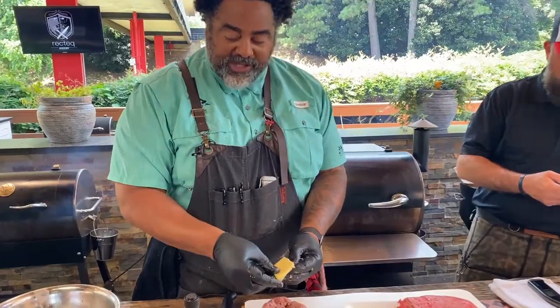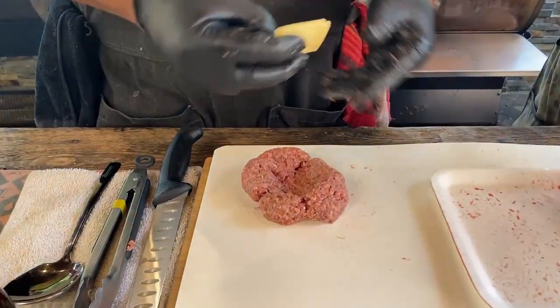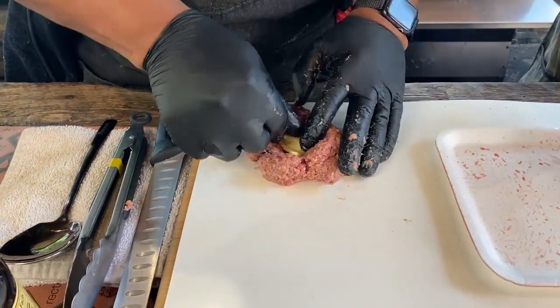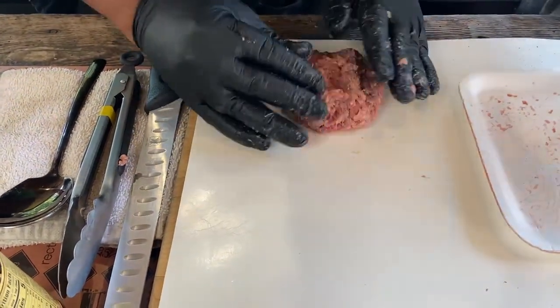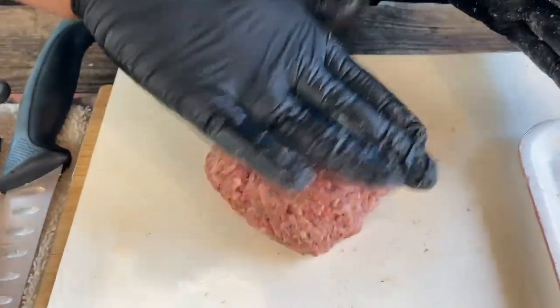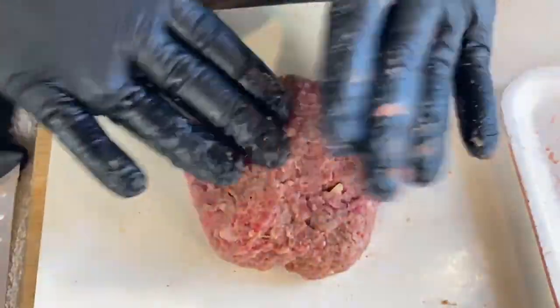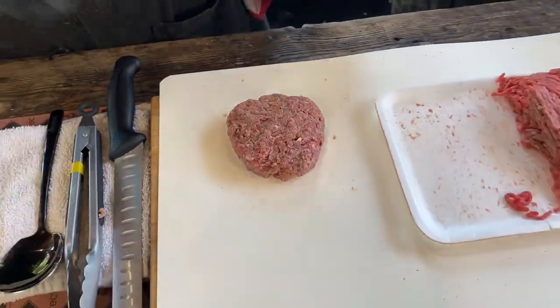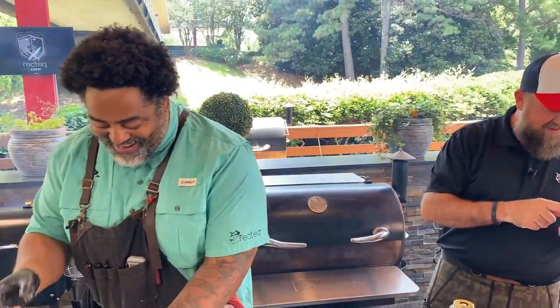Now we're going to get our cheese — we're just using some white cheddar here, but you could use smoked gouda, Swiss, or mozzarella, whatever you like. We're going to break it in half and form the burger back around the cheese, pulling it together. A lot of folks in the comment section — we've got Jamie, Captain Kevin Fuller, Roger Maris, Tommy Boatwright, Phillip Barnett, Tammy Kimbrough, Treg Owings, Adamus Lignus — we love you all for watching.